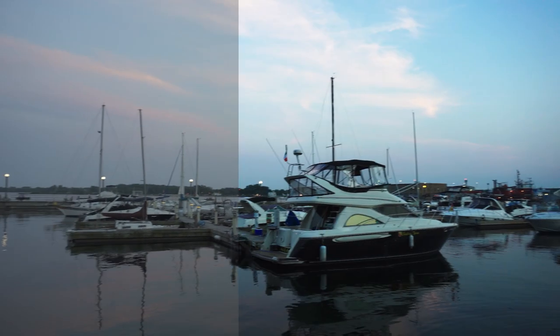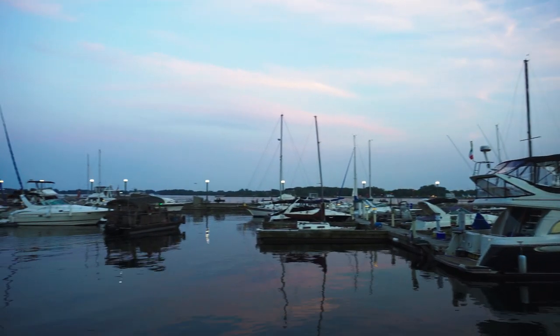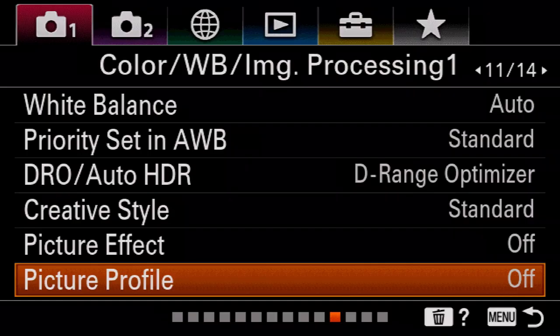I'm going to talk about a couple of different picture profiles for different scenarios: one for someone just trying to turn stuff around quickly, one for someone doing something very commercial or music-video-like where it really needs to look good and be color graded, and one for creating a very soft cinematic look like a short film.